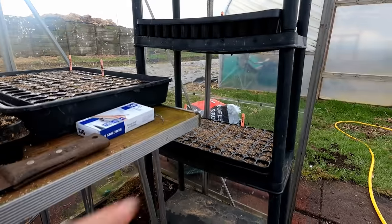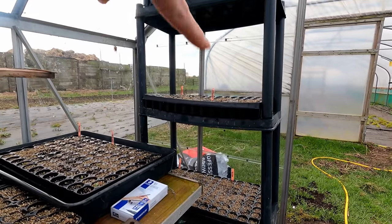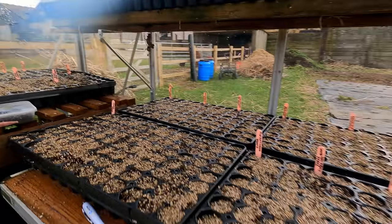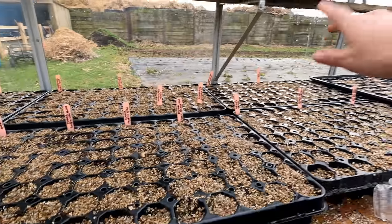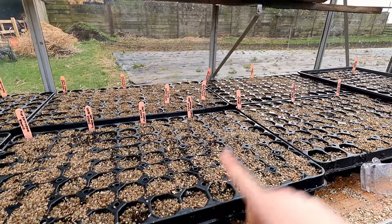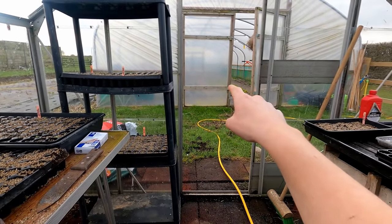Over there I've got some orlaya, some flax, some corn cockle, and in the top one there I've got some ami. So this greenhouse is about full now to fill out the field. I just need to sow a few more zinnias for the polytunnel, and some phlox and stocks for the polytunnel as well.